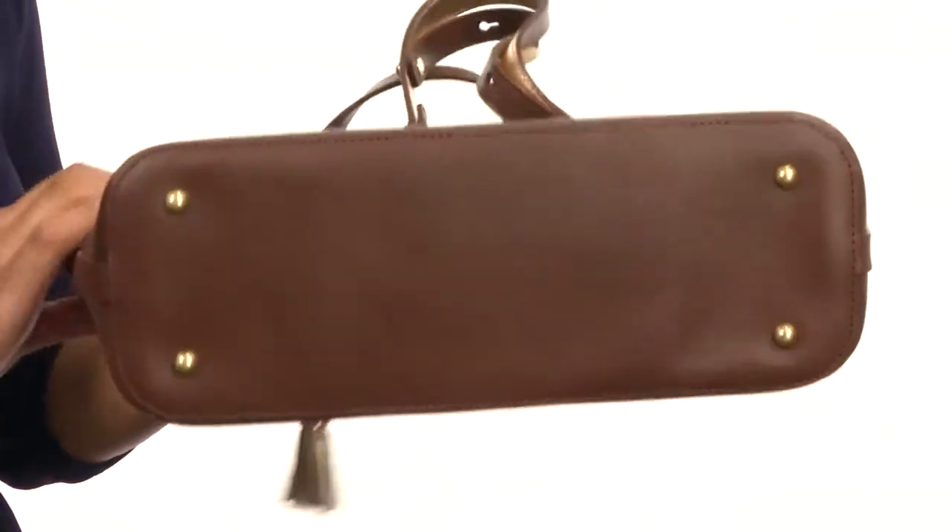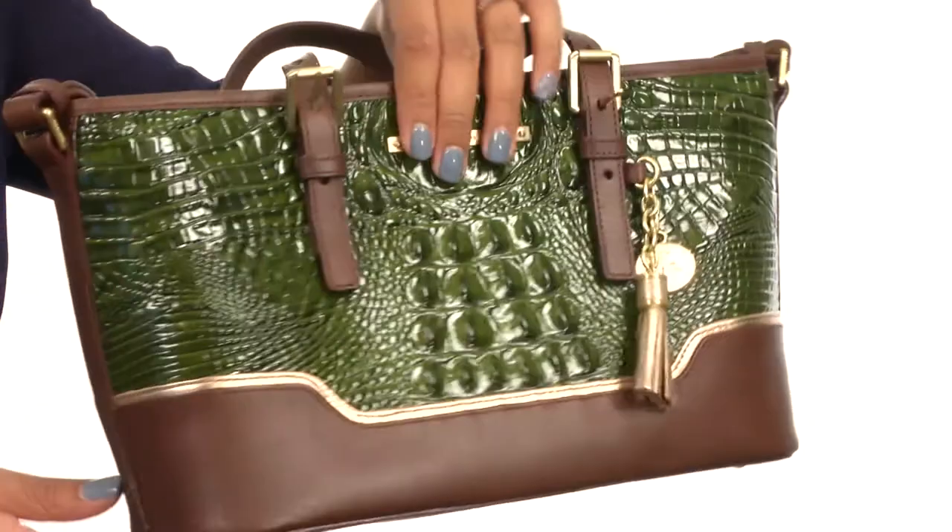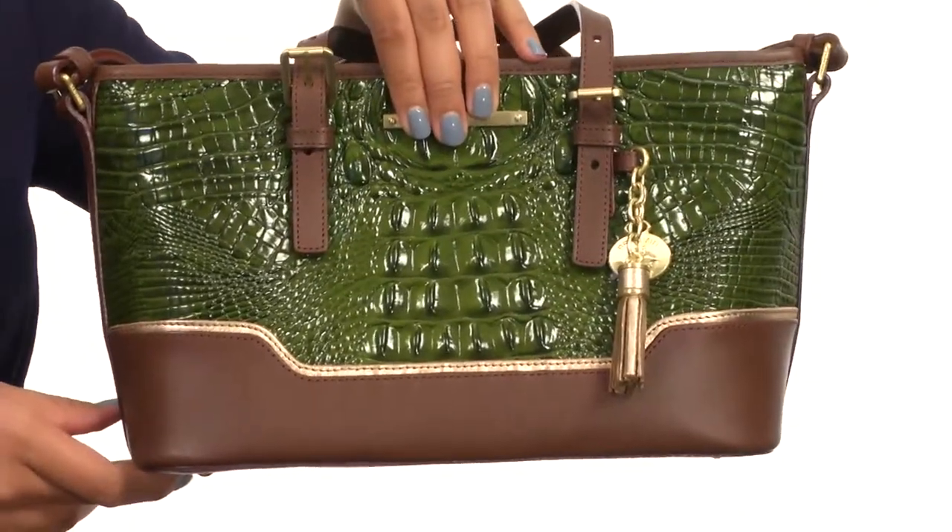The bottom of the bag is also made with a flat base and comes with protective feet, so it's perfect for awkward surfaces. Liven up your wardrobe with this bag from Brahman.